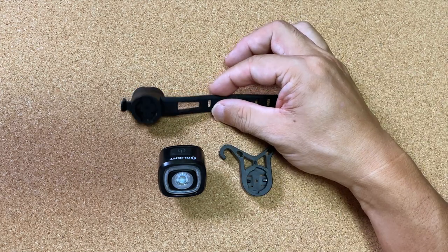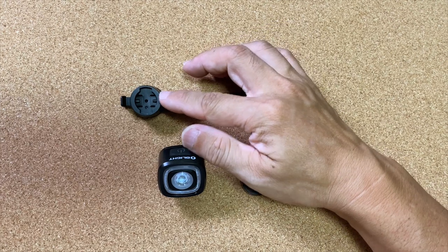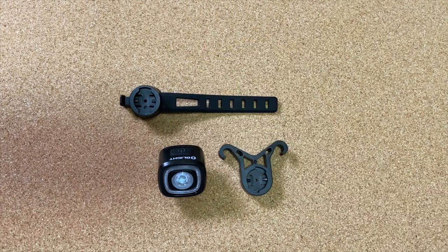普通のバンドの方のマウントも、やっぱりガーミンみたいな形のマウントになってるんで、取ったり付けたりというのは簡単にできるんで、充電が楽になるし、他の自転車と共用でこのライトを使っていても付け替えが簡単にできるというのがいいですね。こういう充電タイプのものって、取り付け・取り外しが面倒になると充電をサボりがちになっちゃうんで、取り外しがしやすいタイプはすごくいいですね。